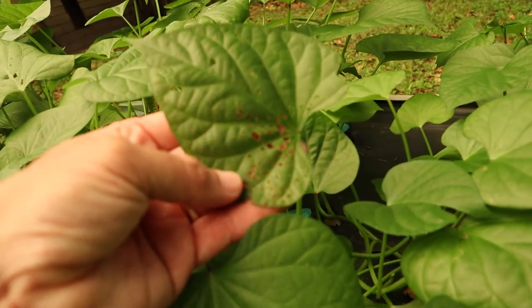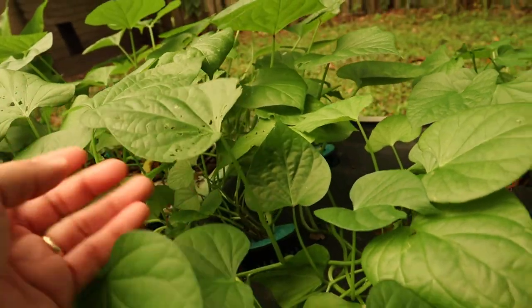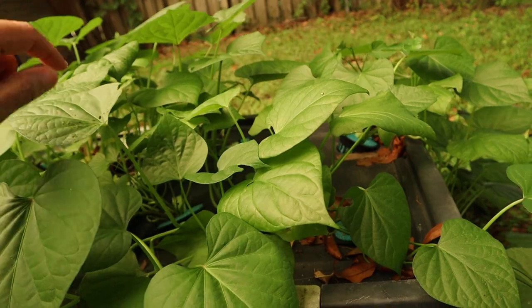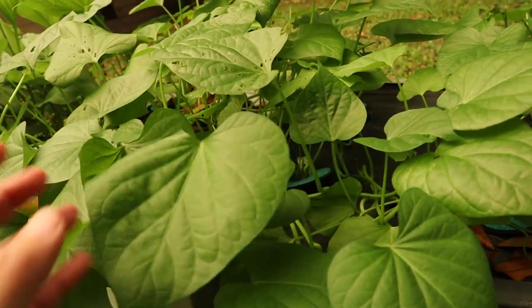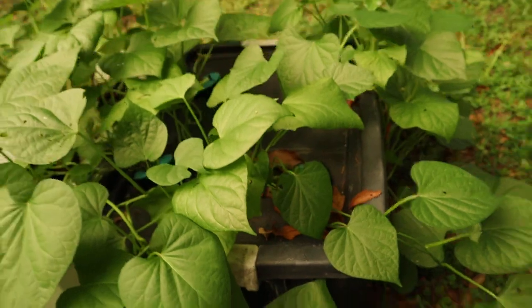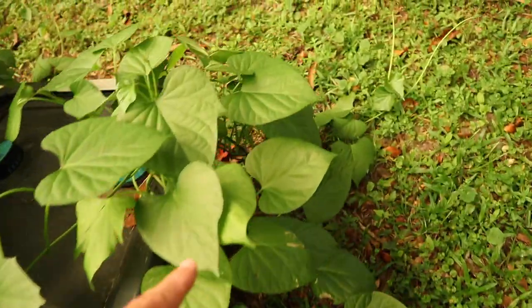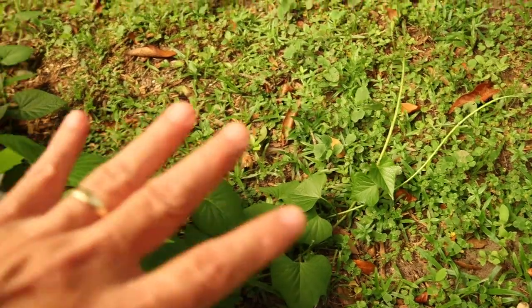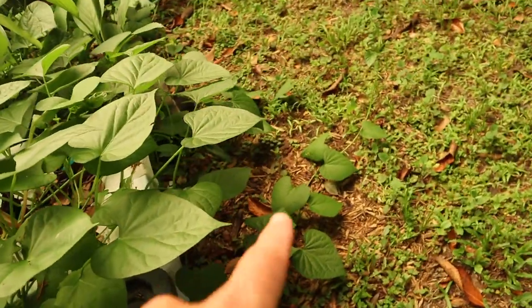And of course, the bugs. But I don't use any kind of pesticide. The bugs get some, we get some — growing up for the bugs. This is actually grown down here and taken off into the yard. So I'm going to put up a trellis. See, it's taken off over there too.